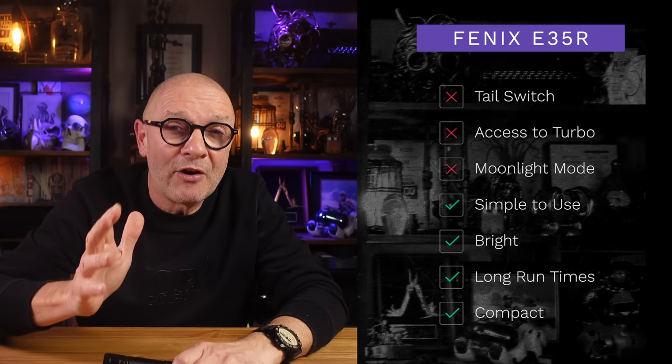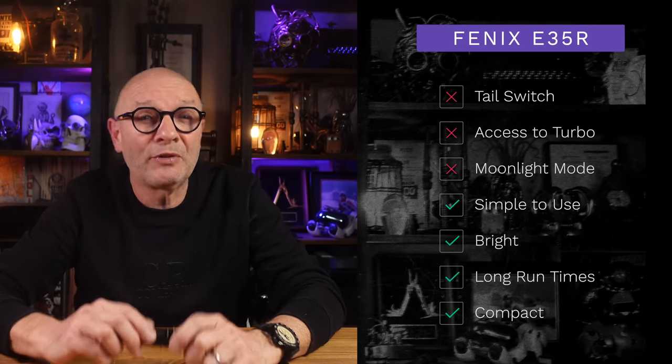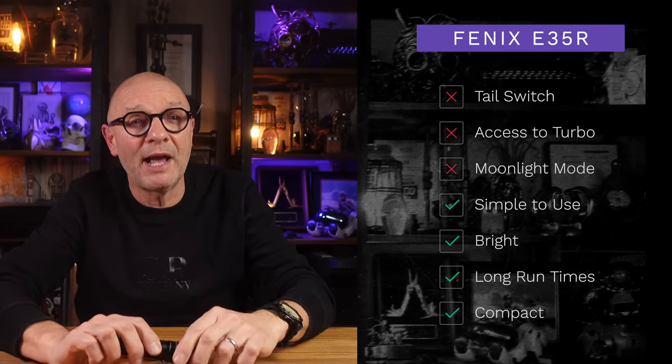So in summary: no tail switch, no direct access to turbo, and no moonlight mode — but simple to use, very bright, long run times, and very compact. Ideal for when size does matter. The price wasn't confirmed at time of filming as it wasn't yet available, but I expect it will be around the £70–£80 or dollar mark.